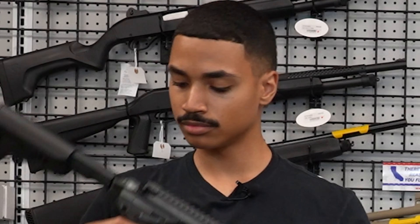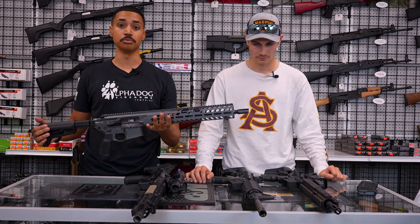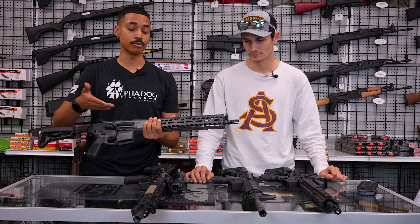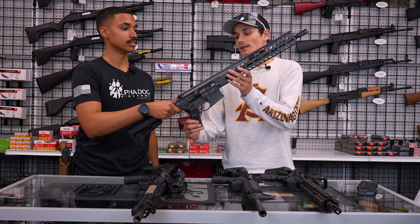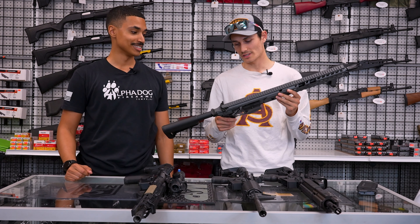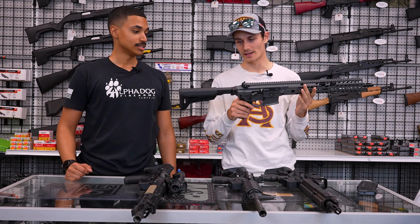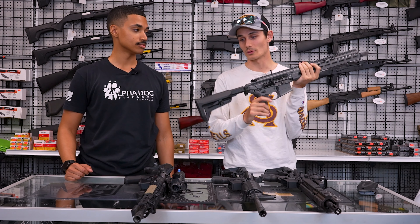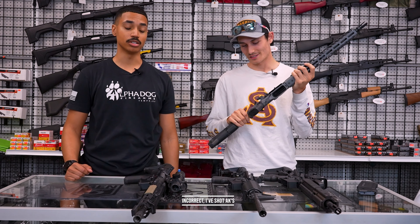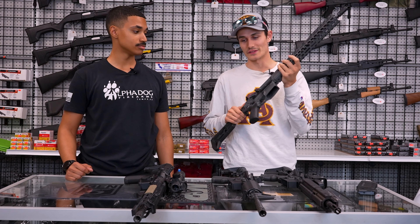Moving to number two: the SIG MCX Virtus Patrol — one of my favorites, sometimes called the unicorn. This one has a full 16 inch barrel. One cool thing about this rifle is it's a little different from the others: it's a piston system versus a direct impingement. I've actually never shot a piston-driven rifle — I've only ever shot gas rifles, so this is definitely on my bucket list.